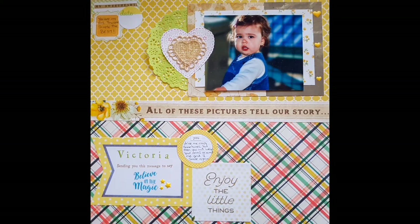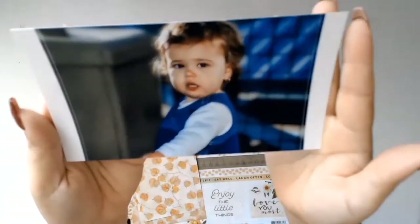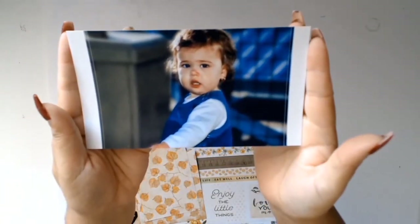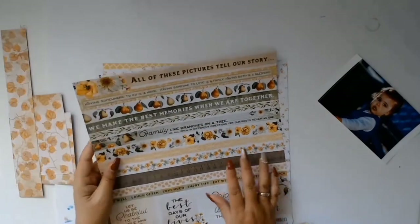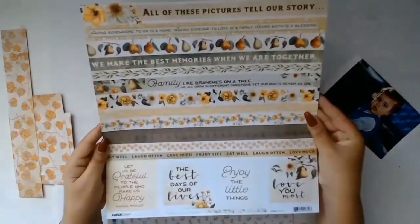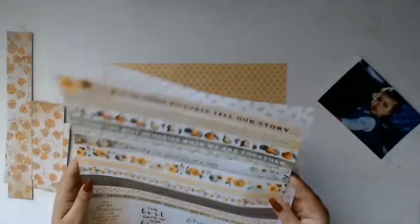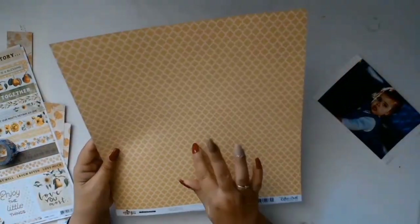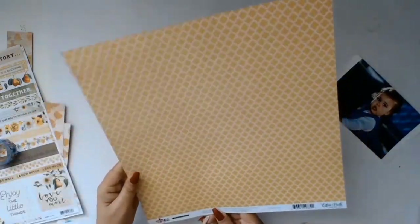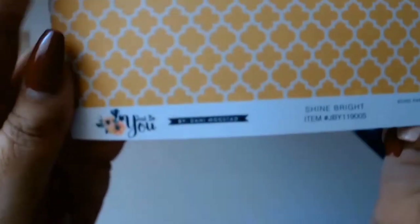Welcome everybody! I'm happy to have another 12x12 layout for you. This time I'm documenting my gorgeous little girl — on this day she was being particularly tiring and a little bit naughty, but I still wanted to document the photo because it's everyday life, and that is what scrapbooking is about for me: documenting the everyday, not just those special occasions.